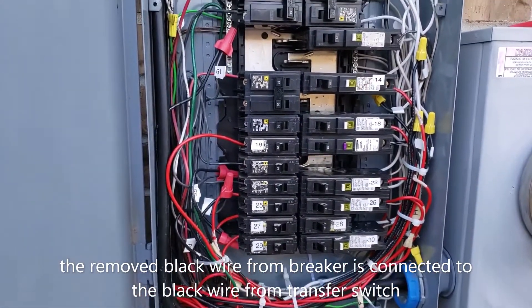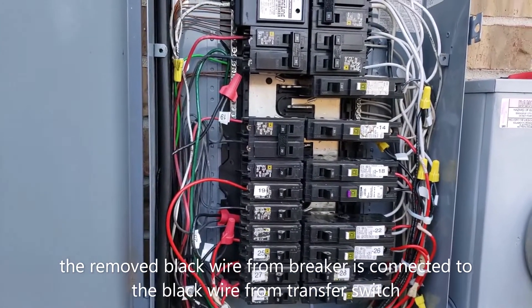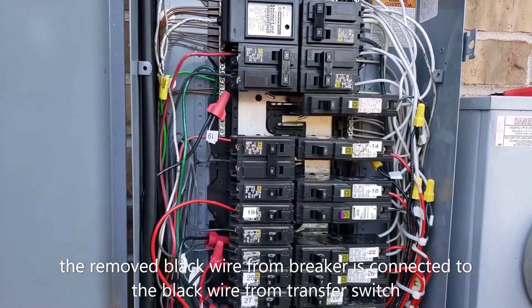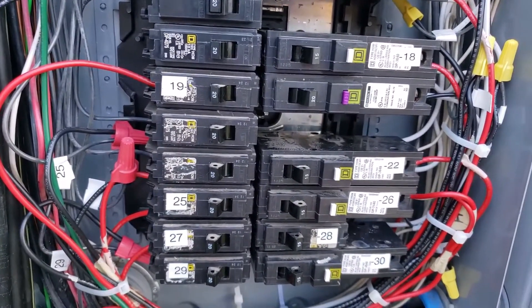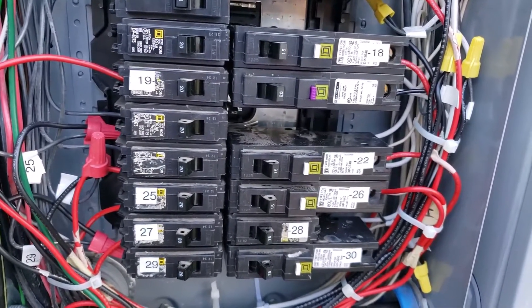The breaker box looks congested because it has another 22 wires coming from the transfer switch. I have connected 10 circuits from the transfer switch to the breaker box, which are most important to me at the time of a power outage.